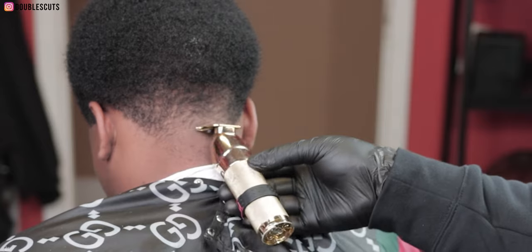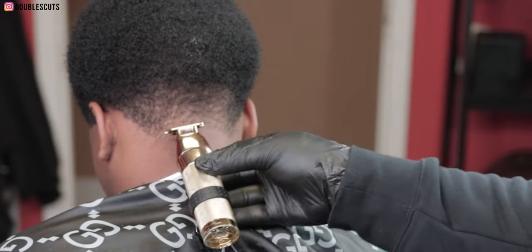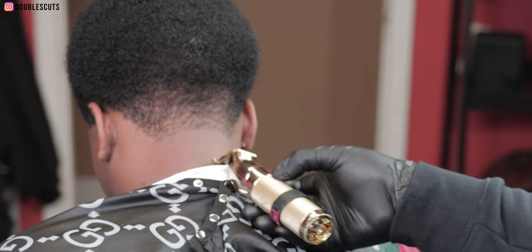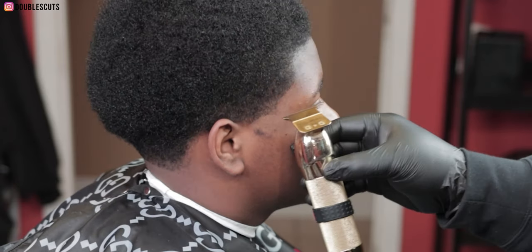Now I'm gonna move it to the back, setting the foundation again — going ahead and starting off with the ball line in the back of the neck, then moving to the other side.